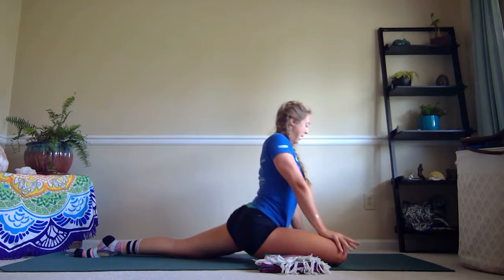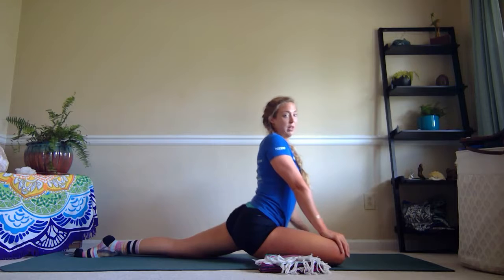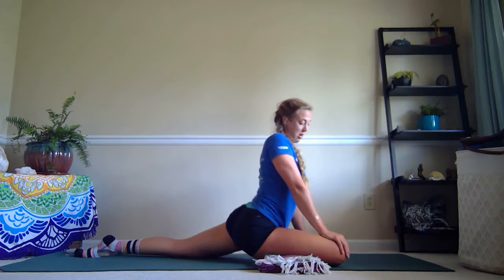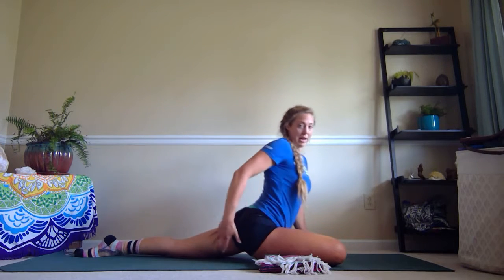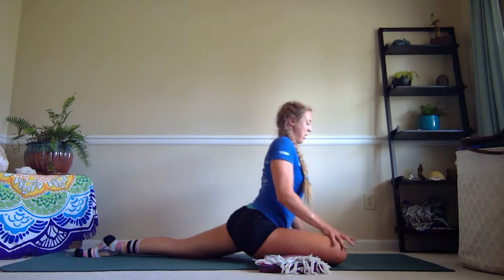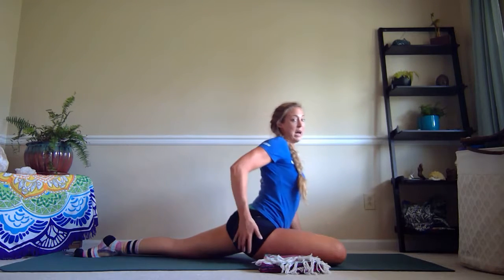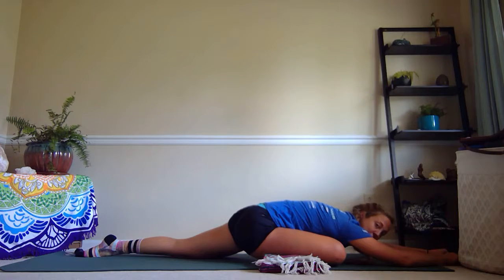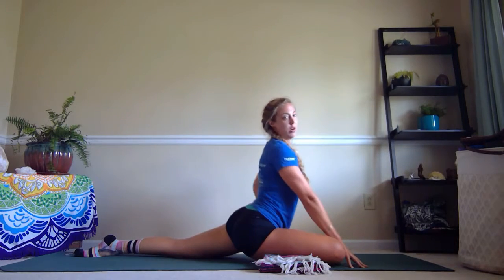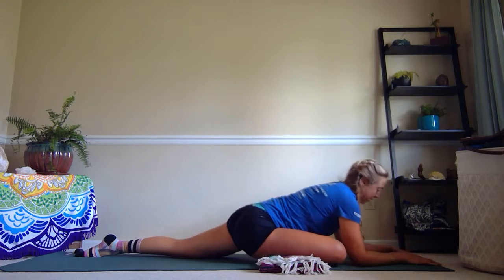Once you're there, take one hand to knee, one hand to foot and sit up nice and tall. You're feeling it on the left hip flexor, the adductors on the inner right thigh, and into the outside of the right hip. You can hold this for a minute, maybe two minutes. If you really want to get into the outside of the hip, fold down either coming to forearms or reaching all the way down. The higher up you are, the more you're getting into the hip flexor; the lower down you are, the more you're getting into the external rotators.